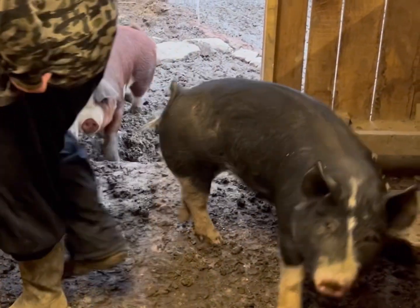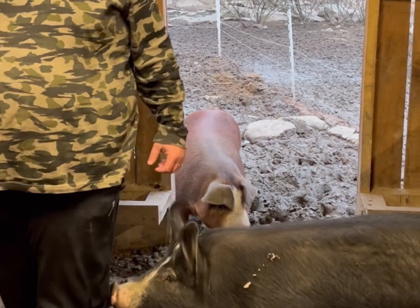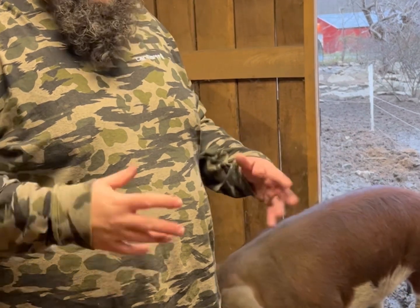The one we just bred — this is her last time, that's why she walks around so much. But that's actually the perfect time to breed them because they ovulate at the end of their heat cycle. If you breed them right at the end, you cover all the eggs.